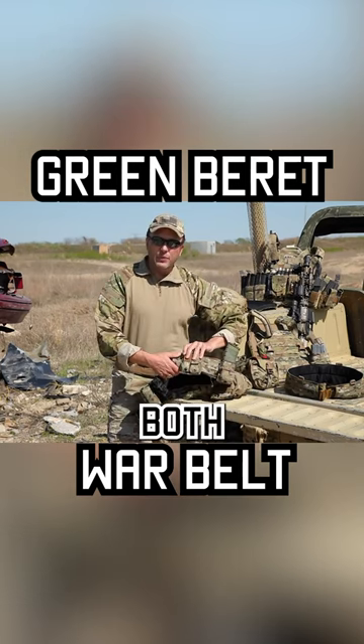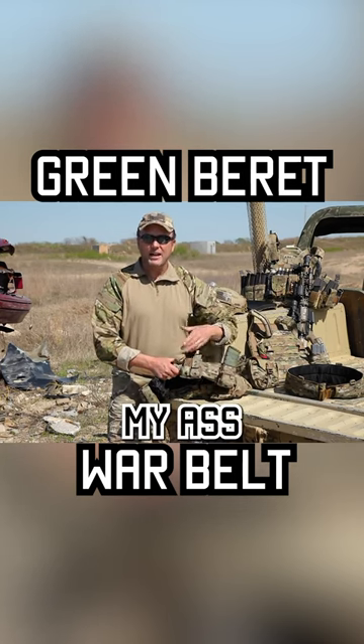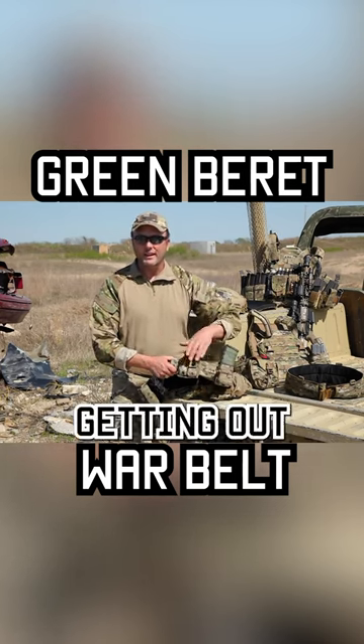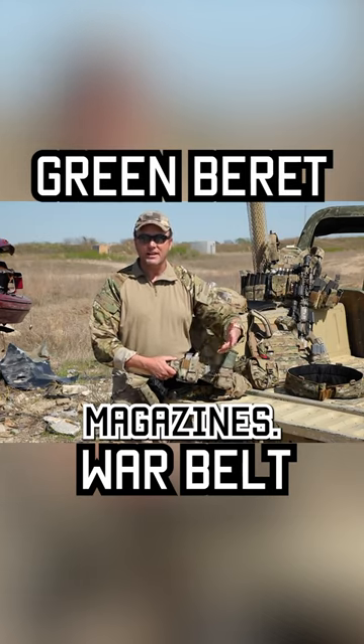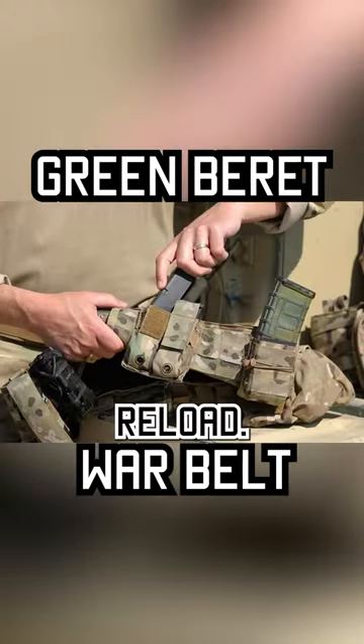Why don't I keep both of them open? I keep the other one covered so that if I trip and bust my ass coming off the ramp of the helicopter or getting out of the Humvee, I don't lose all my magazines. But this first magazine is set up for that speed reload.